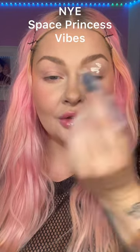Let's do a super fun New Year's Eve inspired look. I'm using a dark purple pencil to go along my inner and outer corners and lower lash line, blending out with a brush.